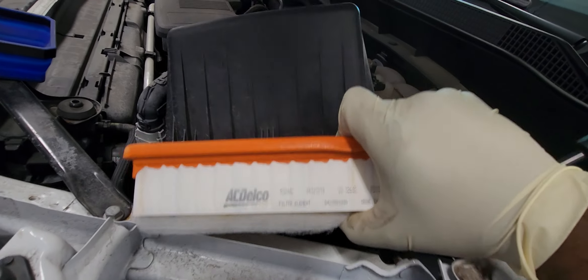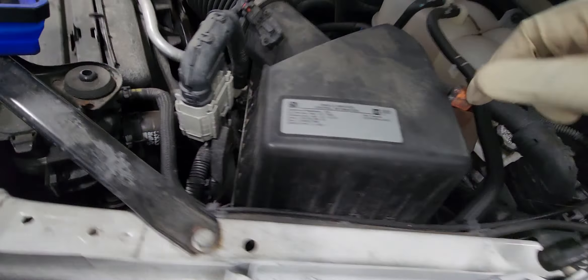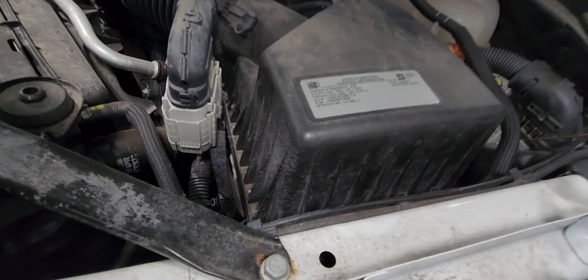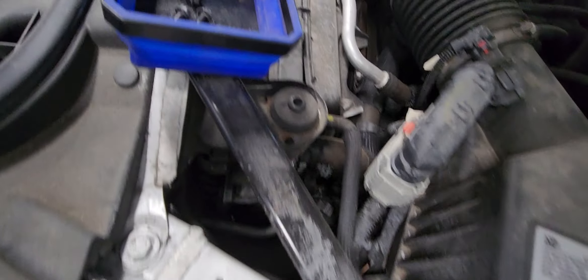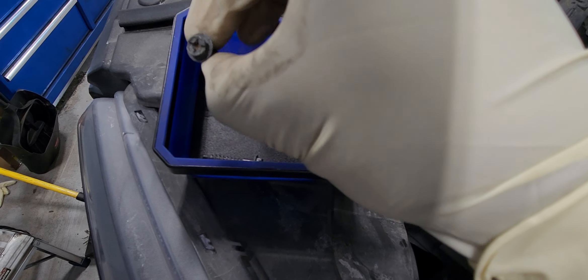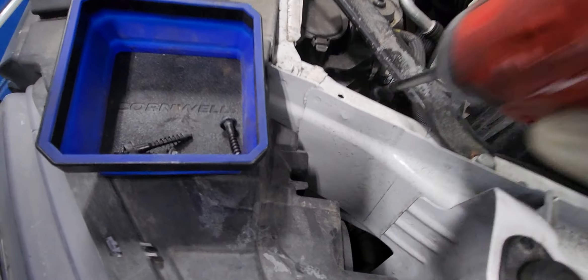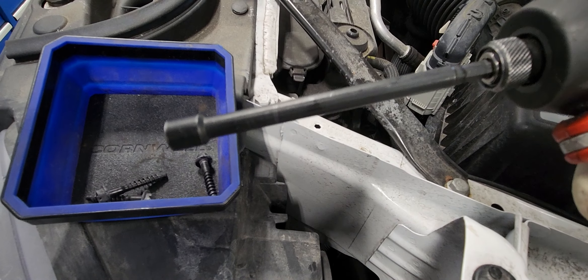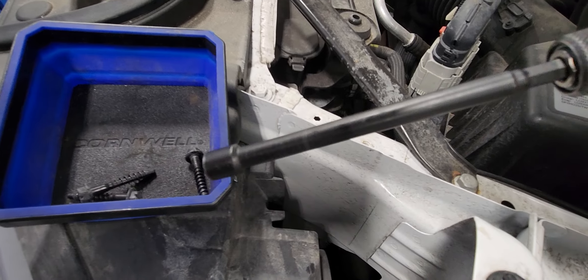And you slide it in, make sure it's hooked up, and you put the bolt in. Here are the bolts — these three 8mm bolts. You can use a flex head if you want to, but I already have a magnetic 8mm, so it works great.